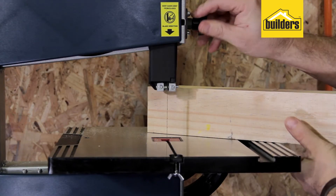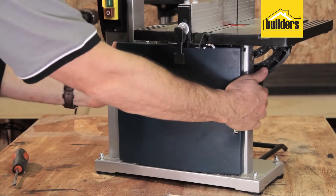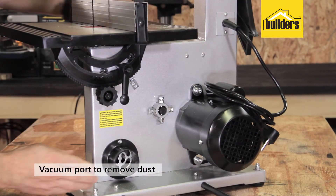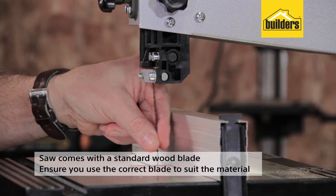The blade guide support has a quick adjust lock system to suit the material thickness to be cut, and there is a vacuum port at the back to remove dust and keep the area clean. This saw comes with a standard wood blade.